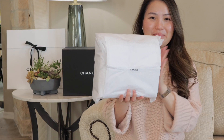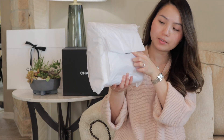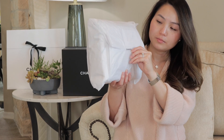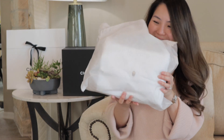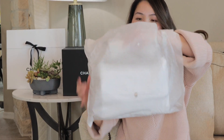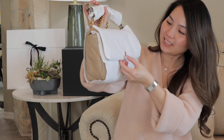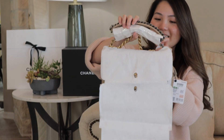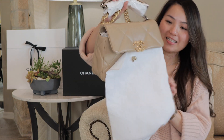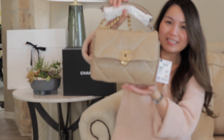Anyway, so the bag is in here. Let's open this one. See how, like what I talked about earlier for the box — this should have been sealed like that. So it looks like no one has opened the paper yet. The bag's in here. Let me introduce to you the 21S Dark Beige Chanel 19 in size small.